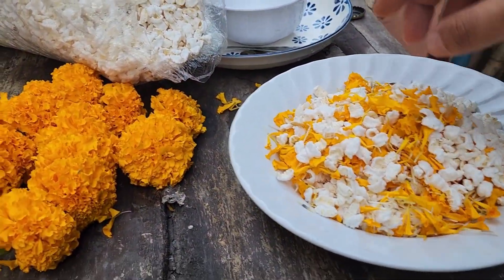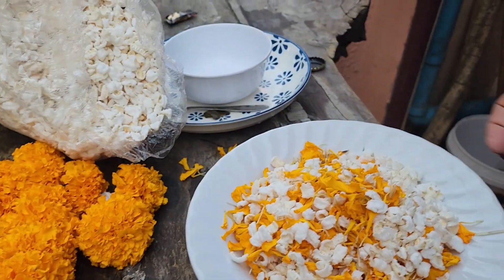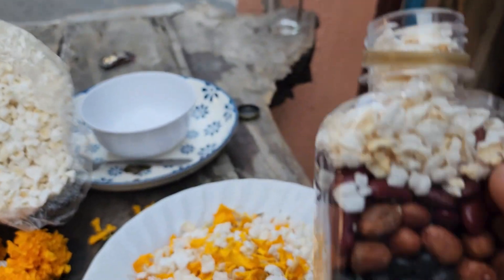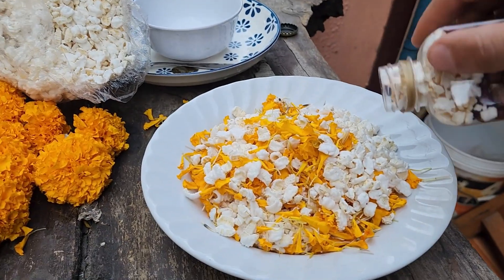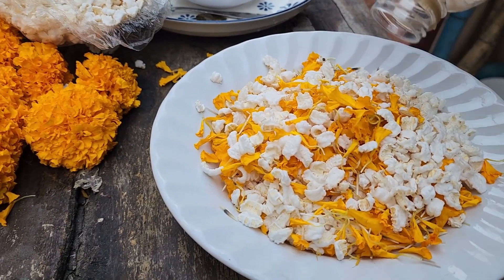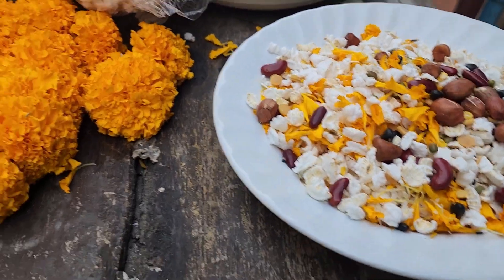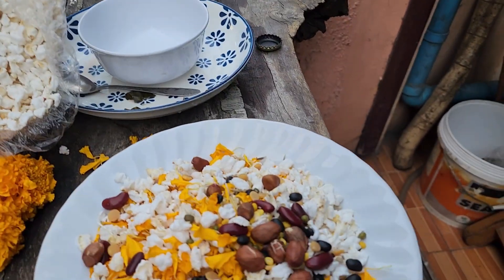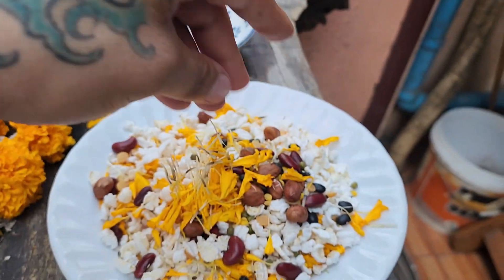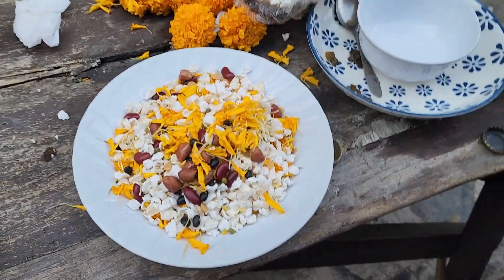So we mix the popcorn with the different beans and seeds. Then I have to shred the flour from the garden and mix it with the popcorn. Then the god is gonna throw it from the heavens and all the amulets and everything to bless it.